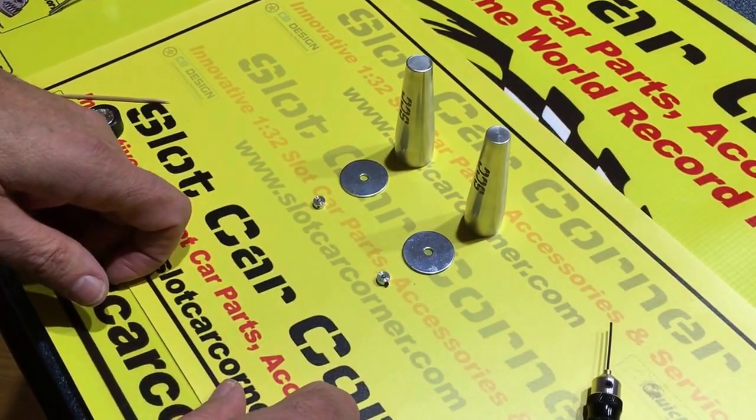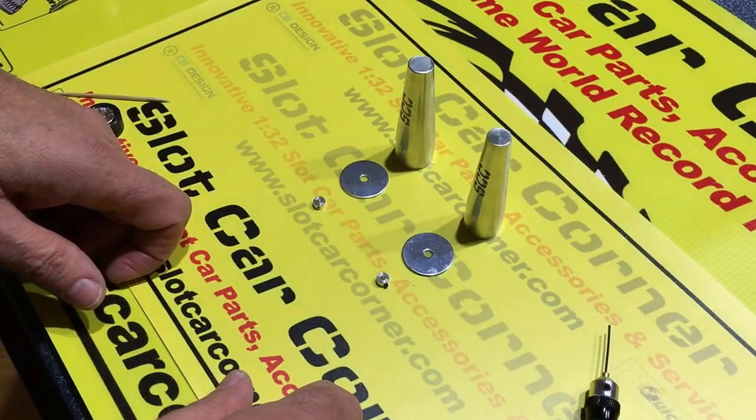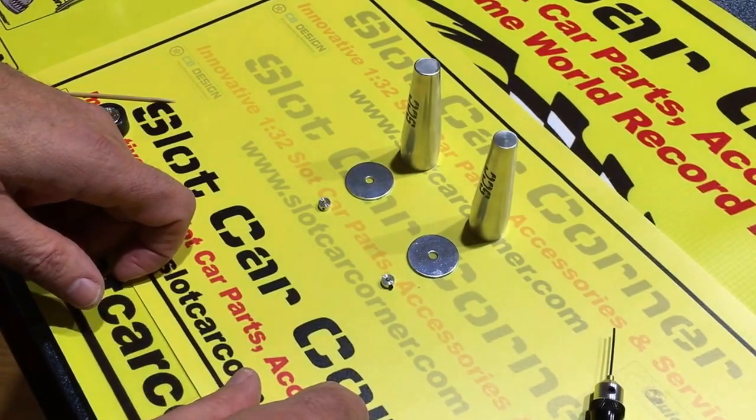Hi, this is Steve with Slot Car Corner. Today we're going to introduce a new product: this is our SCC tire gluing tool.